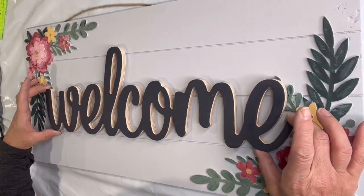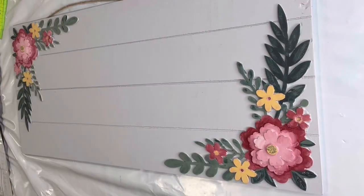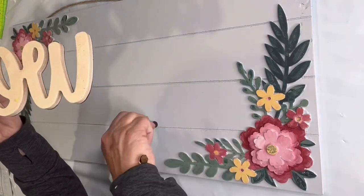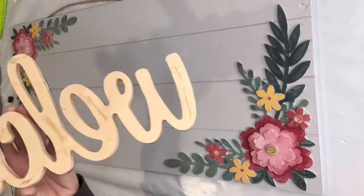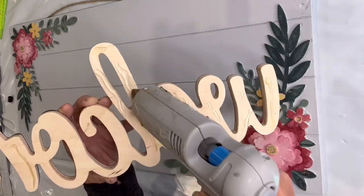I thought this looked really pretty. I'm going to attach it with E6000 and a little bit of hot glue just to give me that immediate adhesion while the E6000 dries, which I usually let sit for 24 hours before I start using it.